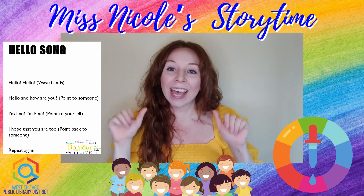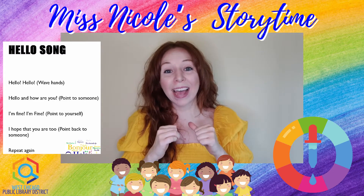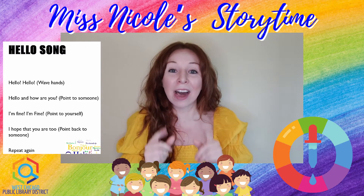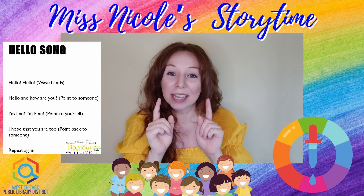Hello, hello, hello, and how are you? I'm fine, I'm fine, I hope that you are too. Hello, hello, hello, and how are you? I'm fine, I'm fine, I hope that you are too.